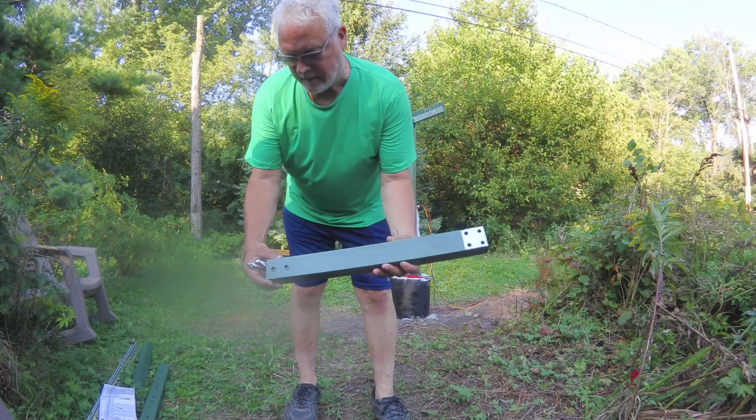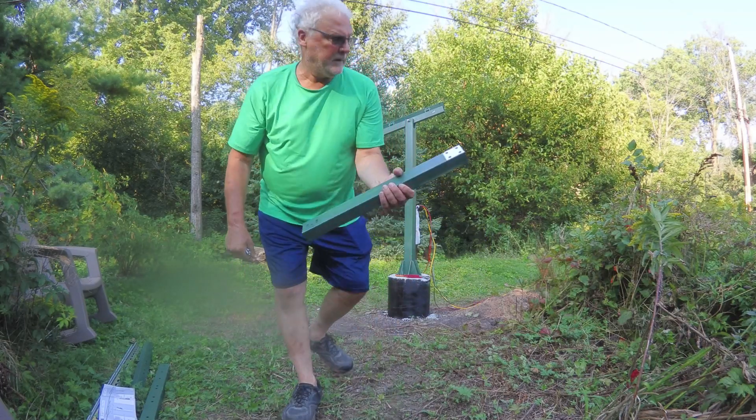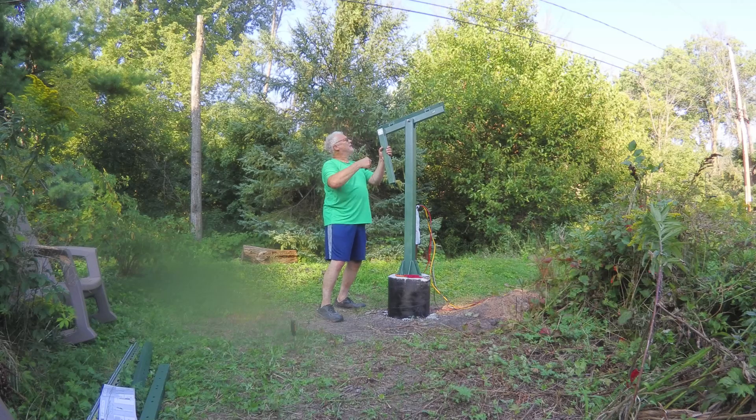Let's take a look at this. You can see the two holes — not on the other side, they're here. And now when we put this thing on, we just have to face it west, which the instructions do not point out.